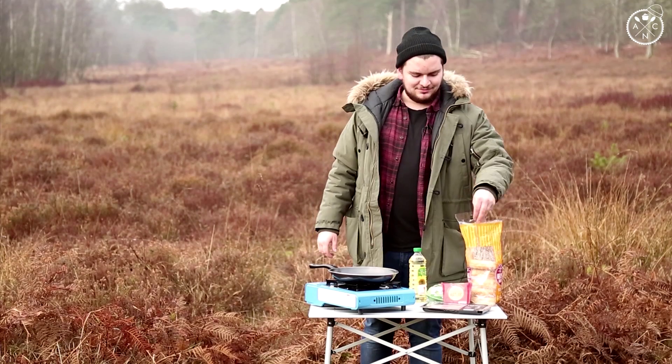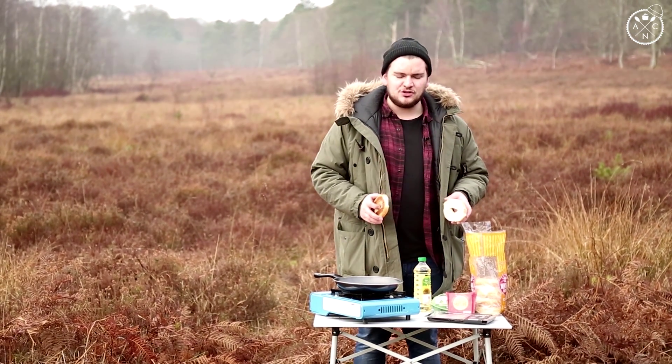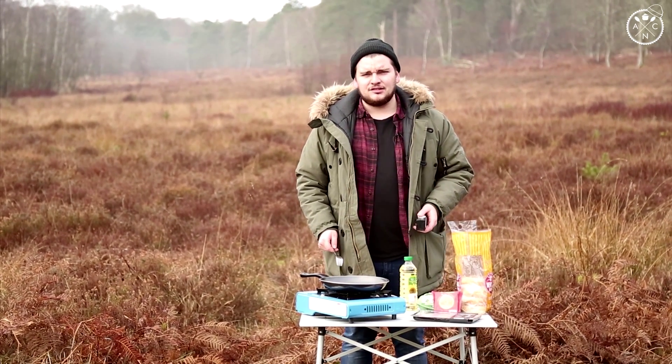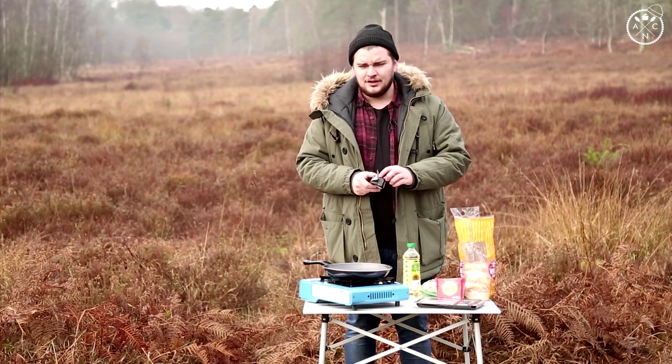First of all you're going to want to butter your bagel. I've pre-cut mine because I'm a sensible adventurer. Never leave the house without a pre-cut bagel. Unfortunately I did leave the house without a knife, so you're going to have to use a fork, like Ray Mears.